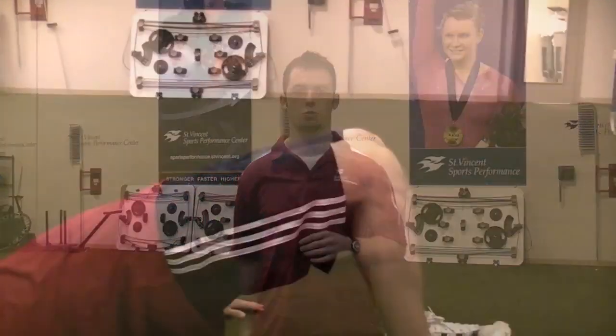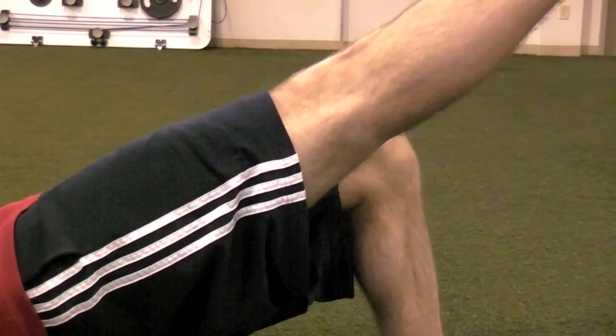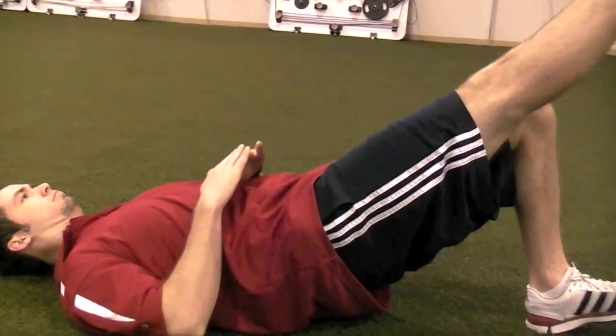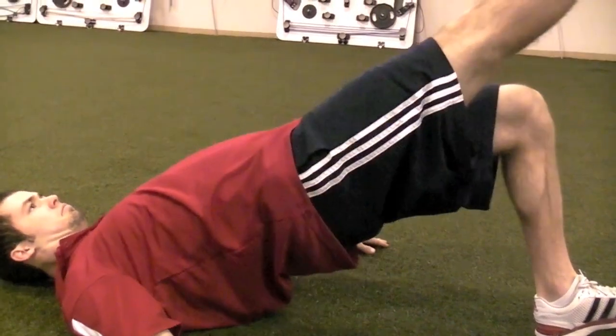The next progression is a glute bridge with a single leg raise. When doing the single leg raise, we want to make sure that our knees are both completely even. Start in our basic glute bridge position, raise one leg up in the air, and identify that both knees are even. Make sure you're firing the glutes completely, with no sag into hip flexion, and that the hips maintain full extension. If you can't keep the hips up in full extension, stay at the beginner level until you can.